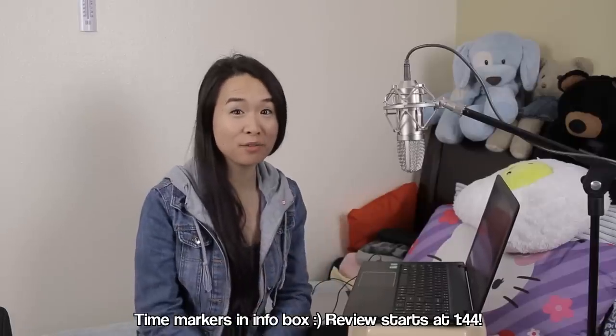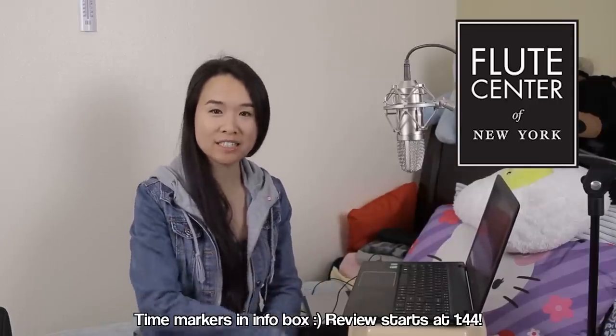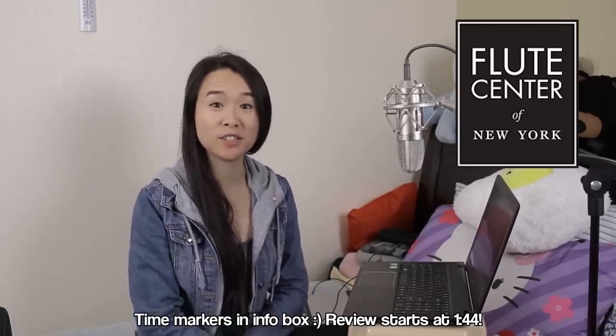Hey guys! We're back with another review with the Flute Center of New York. This video is sponsored by the Flute Center of New York.